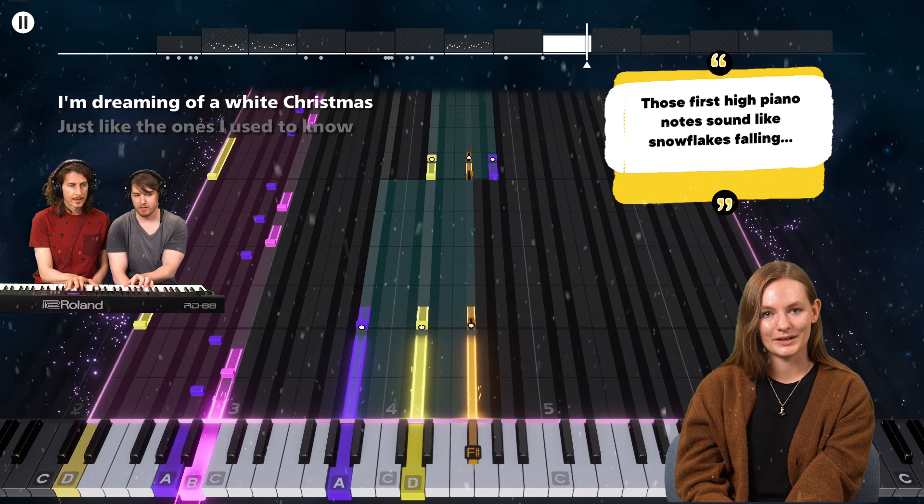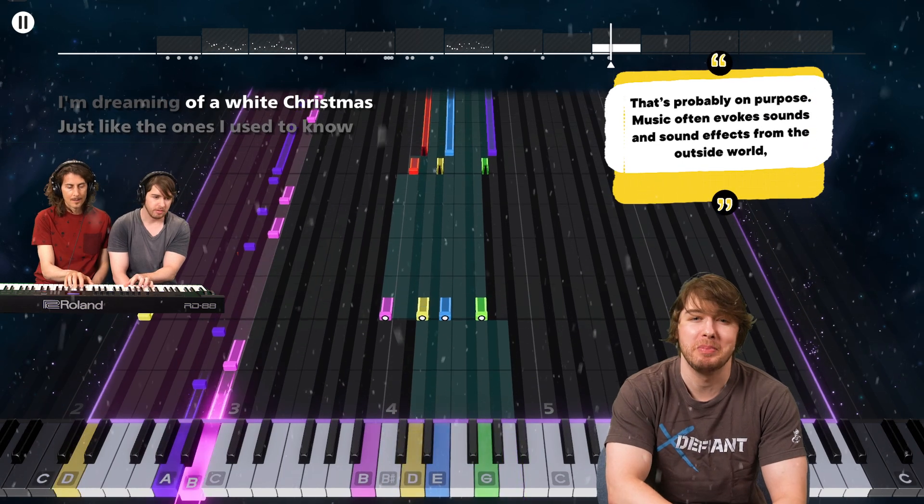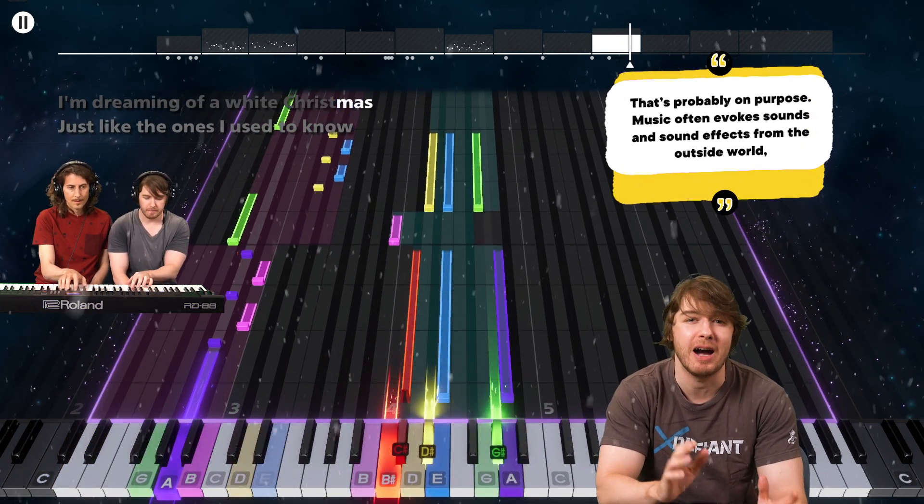Those first high piano notes sound like snowflakes falling — that's probably on purpose. Music often evokes sounds and sound effects from the outside world.